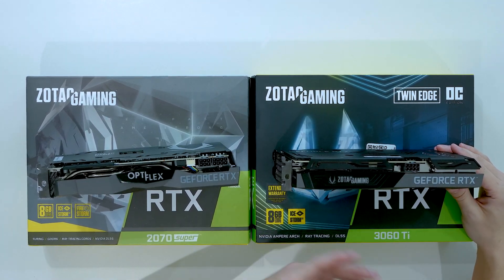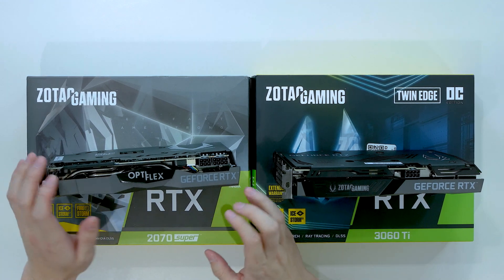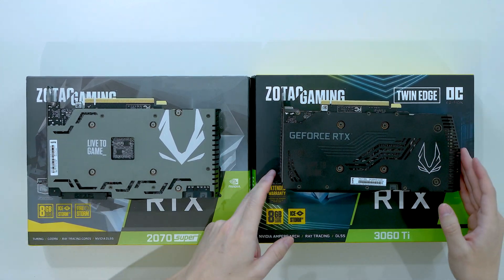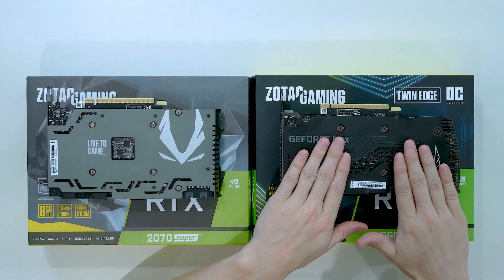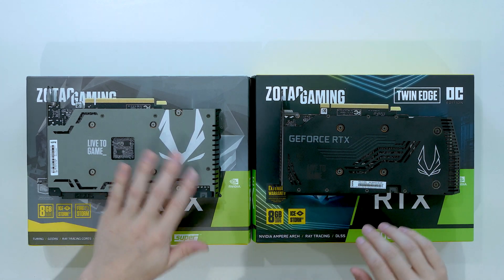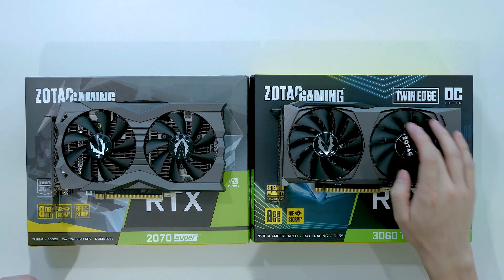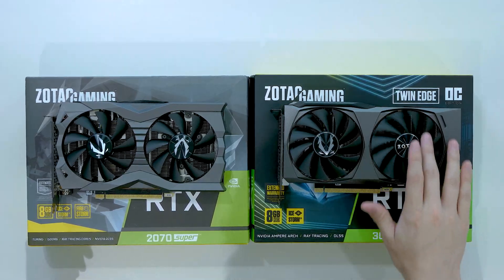The 3060 Ti only has one power connector, which is great since fewer cables in Optiflex is always better. With the 2070 Super I had to run two PCIe power cables — an 8-pin and a 6-pin. Looking at the backplates, the 2070 Super is gun-metal colored while the 3060 Ti has a black backplate that fits the blacked-out aesthetic of my Optiflex build much better. Both cards have 8 GB of GDDR6, but the 3060 Ti has DLSS 2.0 and better ray tracing, which is a big step up.